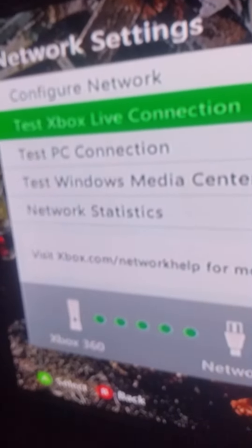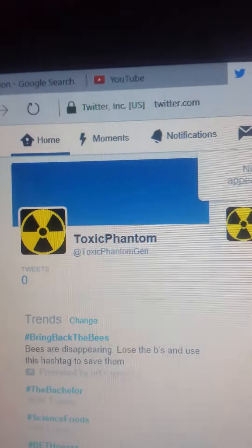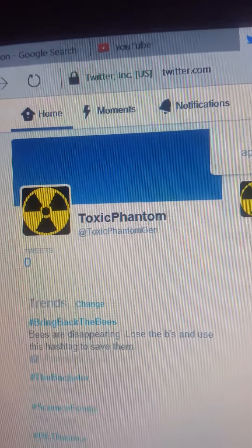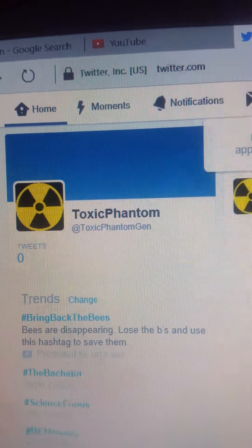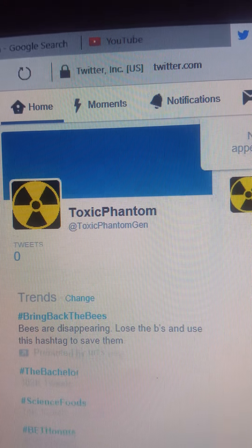Thank you guys for watching. One more quick thing — if you could go over to my Twitter and follow me, Toxic Phantom Gen — Toxic Phantom, then G-E-N. I'd greatly appreciate it and you'll get updates and maybe a future giveaway.